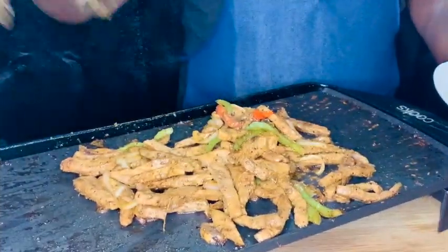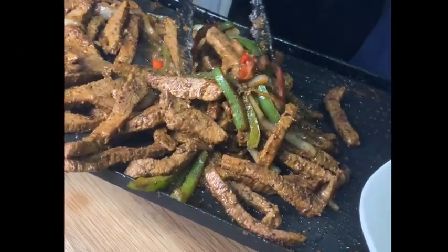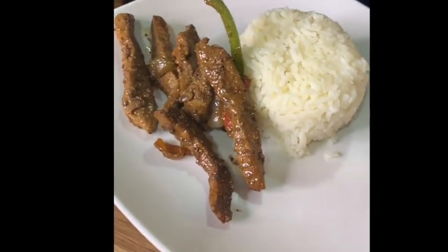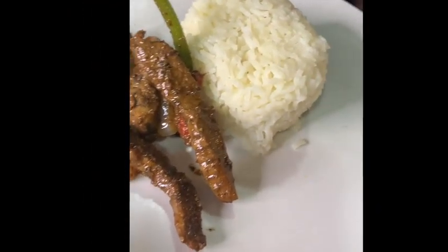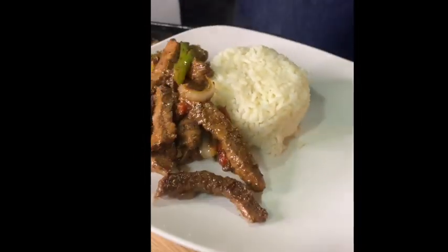Okay guys, look at that steak. We're going to go ahead and plate up this plate and give it a taste — see what your boy Rob knew about. We're going to put that steak on the plate just like so. Did y'all enjoy that video or what? This was a quick, easy, simple, short meal you can cook on any day of the week in less than 30 minutes.